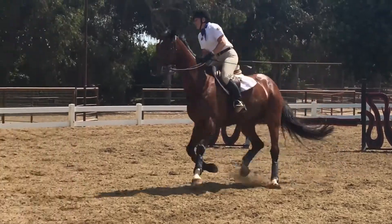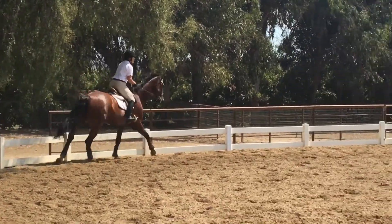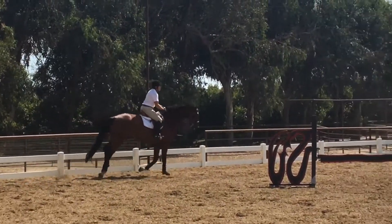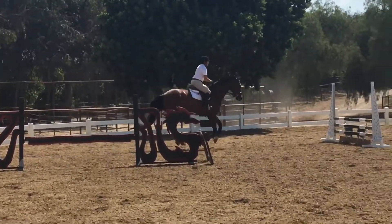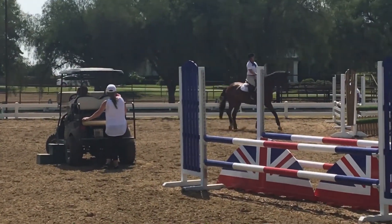There, and out. Now relax the arm a little. There, out there, there, there.